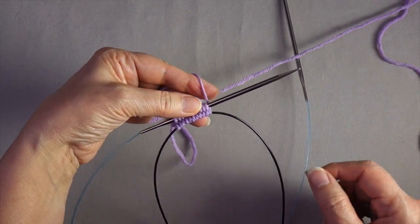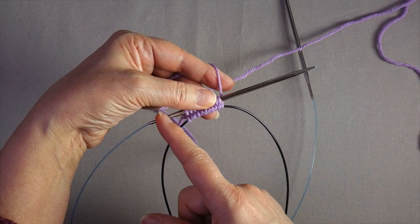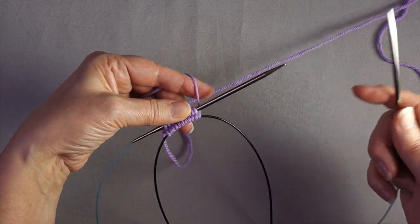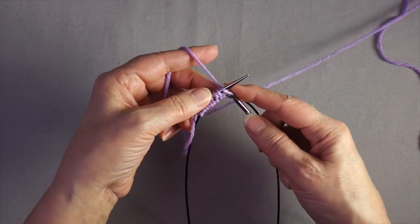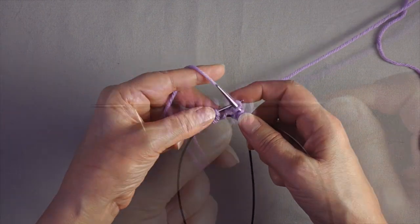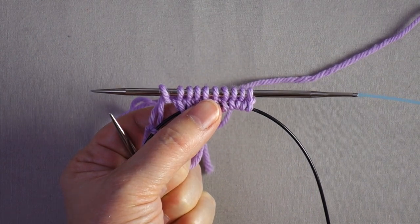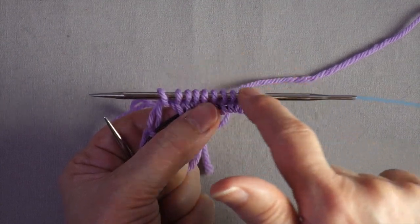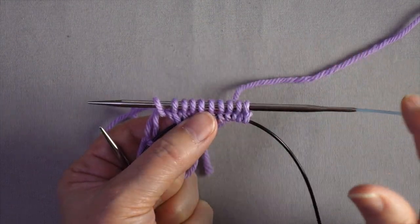If you're using double-pointed needles or a straight needle, go get another project needle so you can work across. If you're using a circular needle across the top, grab the other end of that circular needle and work across. Tension the yarn however you normally do in order to work stitches. Once you've finished the first set of stitches and worked across once — if you're working flat, continue back and forth. If you're working in the round, this is when you would join.